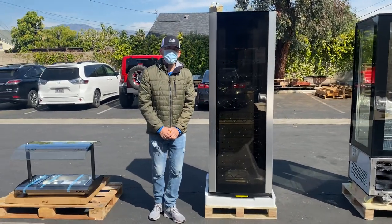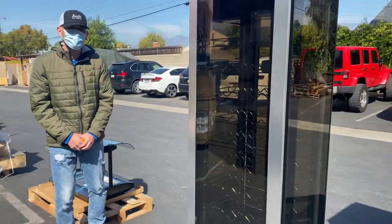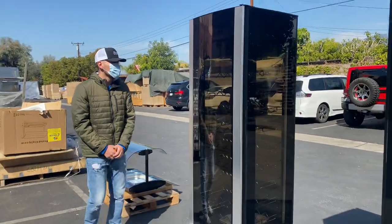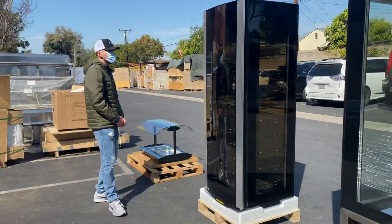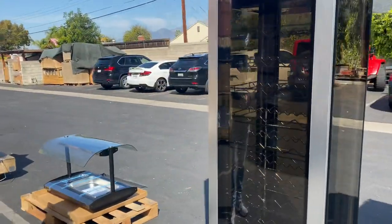Hello everybody, today we're going to go ahead and demonstrate one of our brand new items. You're going to be looking at our 82 bottle wine cooler. The brand on this unit is our own company brand, Cooler Depot. I'm going to start off by giving you the overall measurements.